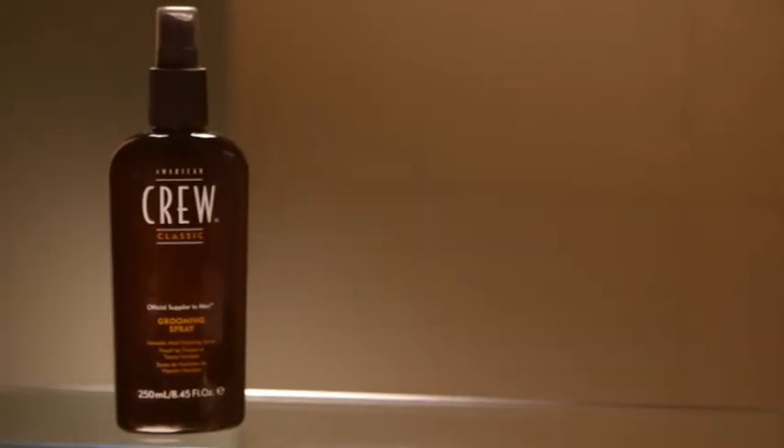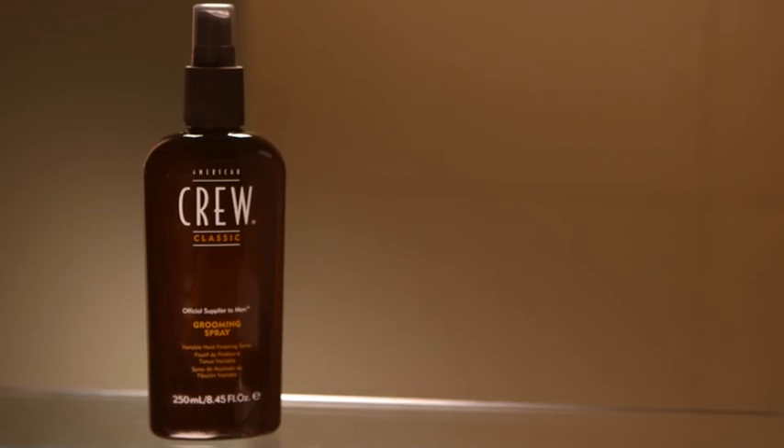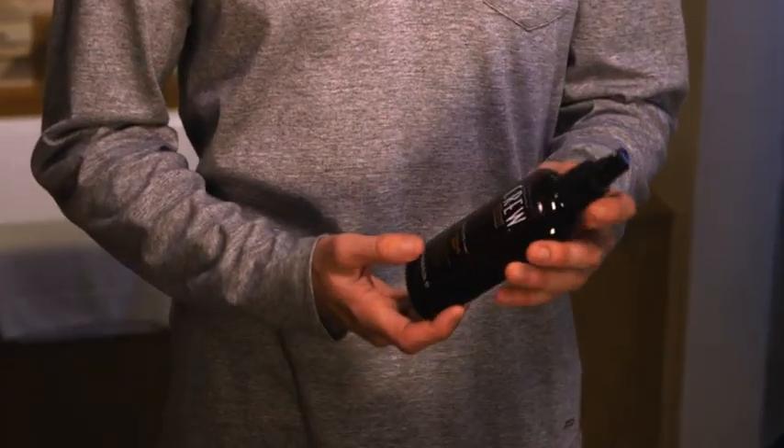American Crew Grooming Spray offers hold with added shine. Excellent on gray or fine hair, our grooming spray also controls static.